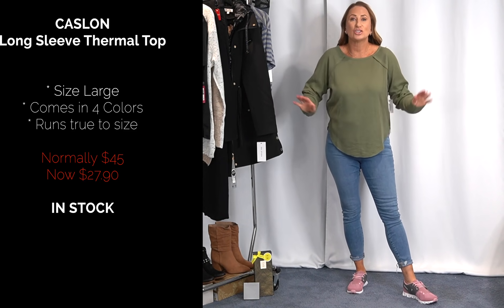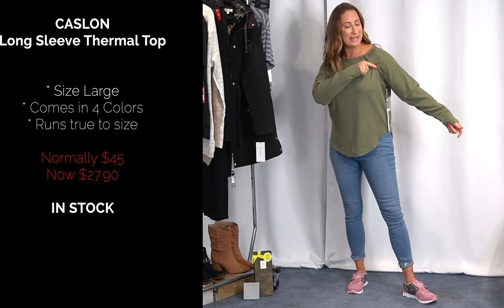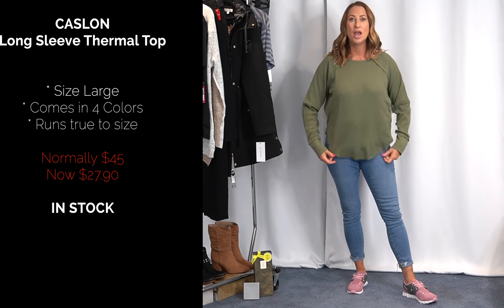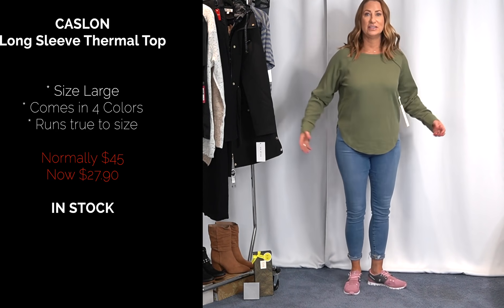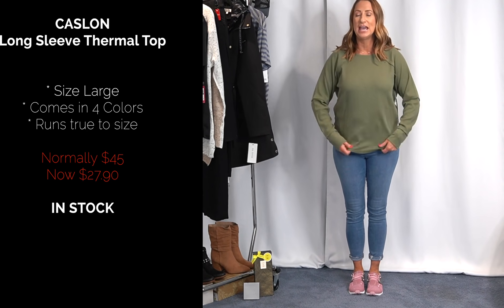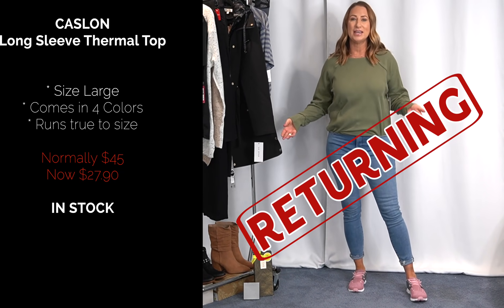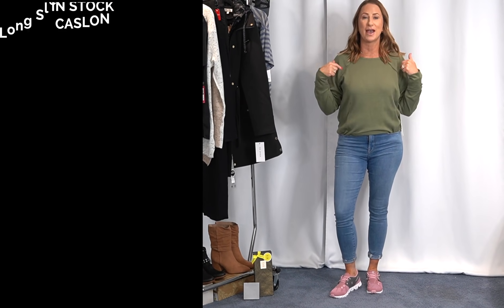Next I got this top in from Castellon — I usually love their tops. It's a size large with a great little seaming detail. It's a nice thick thermal, not the super thin kind. But this just draws attention right at the hips and makes me look wide. I just don't like it at all. Even with a little double front tuck it's only okay. This top is not for me — this one is going back.